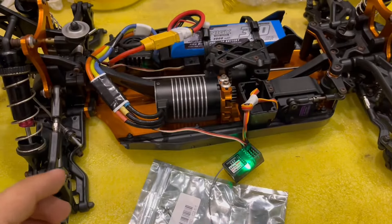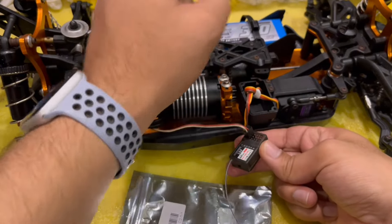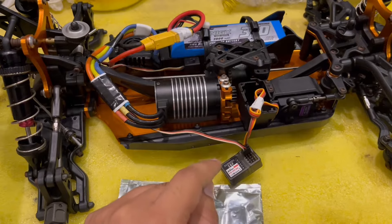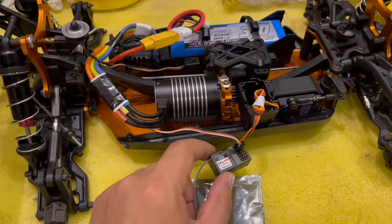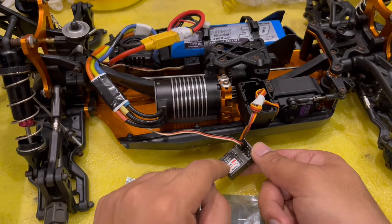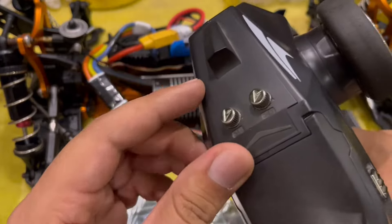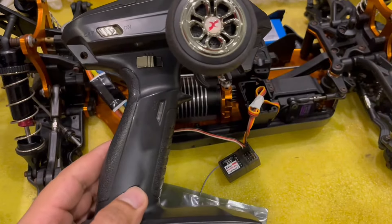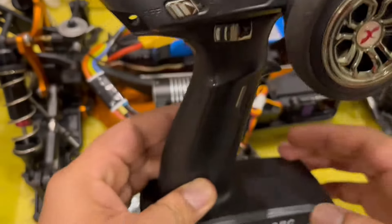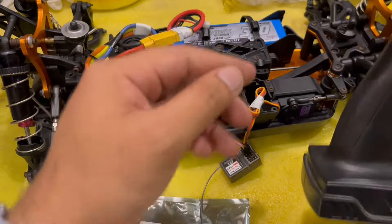One last thing before I finish: this is an X6F receiver, which means it can only be bound with a four-channel transmitter like this one. Now if you get an X6FG receiver — that's another model — that's the one that comes with the gyro option. If you get that gyro option receiver, you cannot bind it with this transmitter. For that you will need a six-channel transmitter like this one. It also has a gyro option. They look identical, but this one is a six-channel transmitter, so for the X6FG receiver you will have to get this six-channel transmitter.